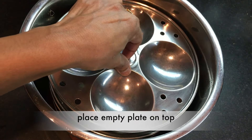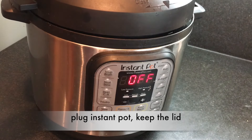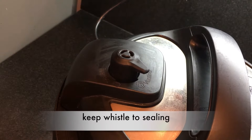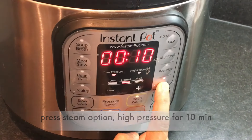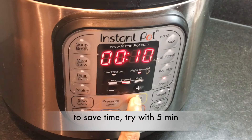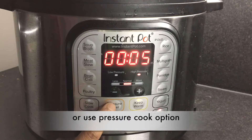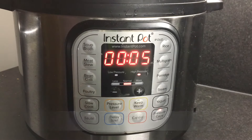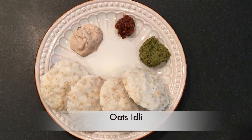Place an empty plate on the top, then keep the pot in the instant pot, plug it in, and close the lid. Use the steam option on high pressure for 10 minutes. To save time, try 5 minutes or use the pressure cook option on high pressure for 5 minutes. No need for keep warm. Once the pressure is gone, the idlis are ready to serve.